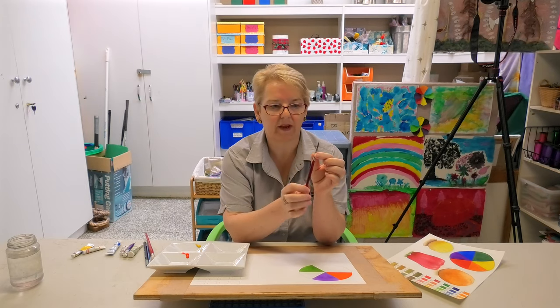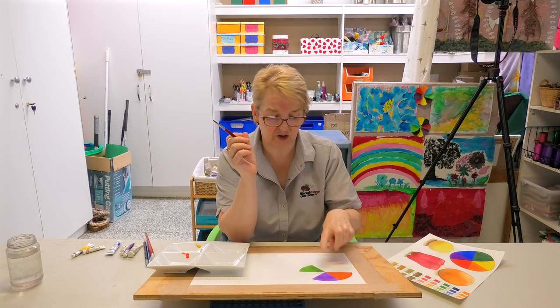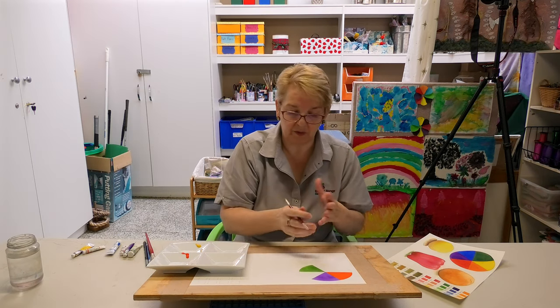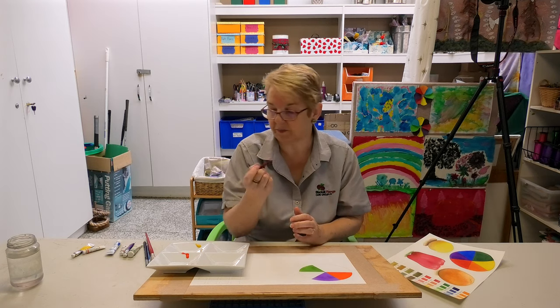This is called a round brush. It's about medium size and it has a point on it, because when you're painting triangles you need to keep in the lines — so you want a nice point on your brush.